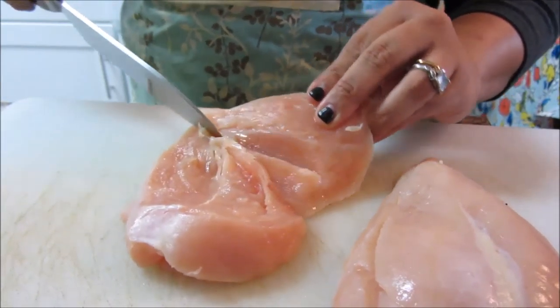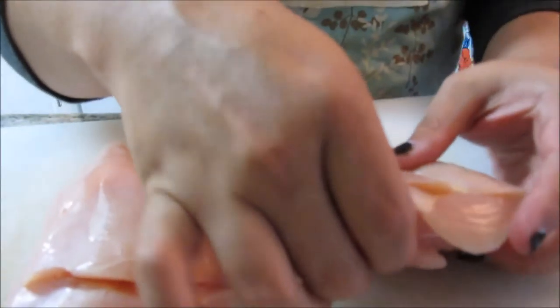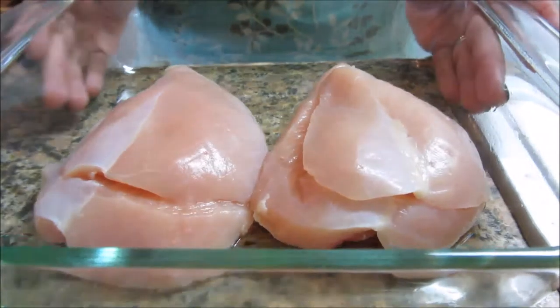That's not a very good envelope but we'll deal. So then we're going to do the cheese and the pesto. I'll be right back.